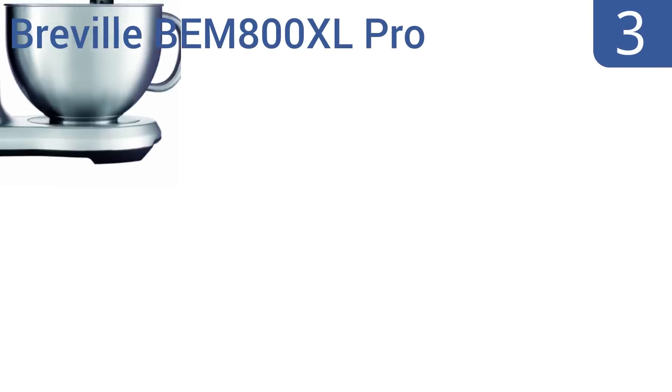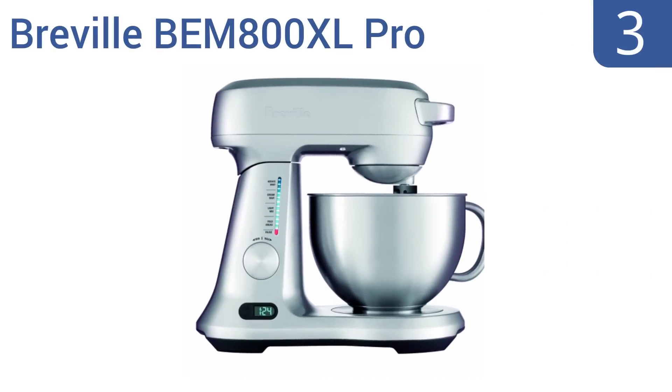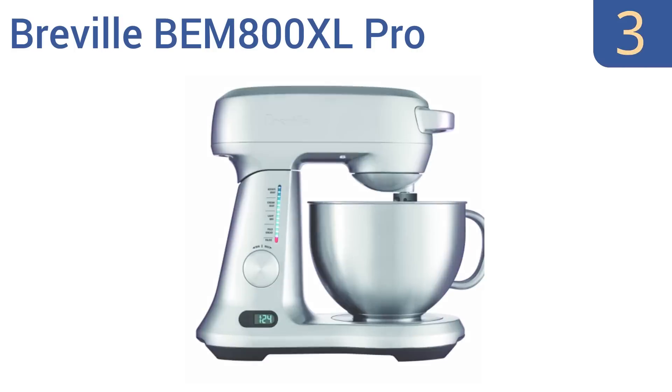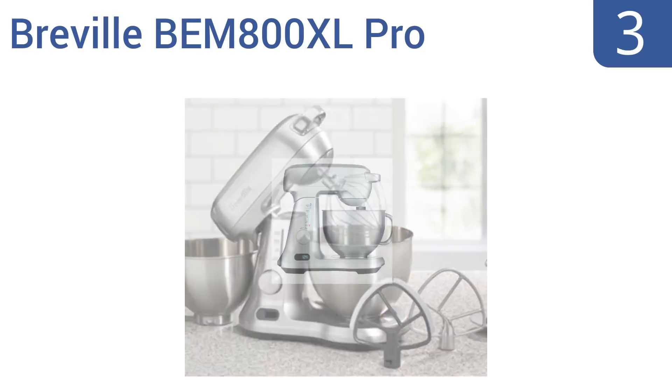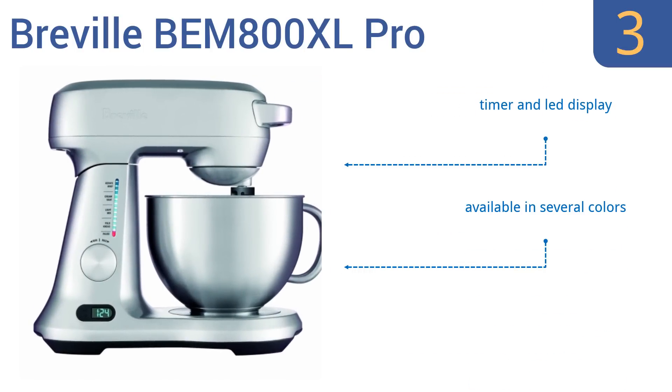Nearing the top of our list at number 3, the Breville BEM800XL Pro is a well-rated model specially designed to ensure even mixing without the need for scraping the bowl. Its attachments pass so close to the bowl's edge that no dough or batter is left behind. It's available in several colors, with a timer and LED display, and 12 speeds from its 550-watt motor.